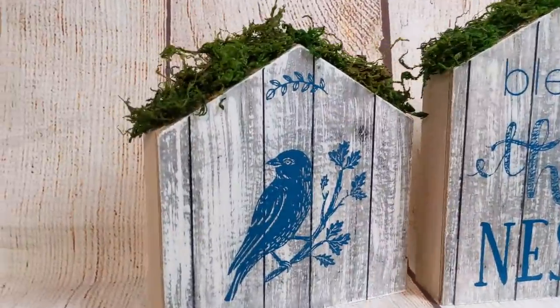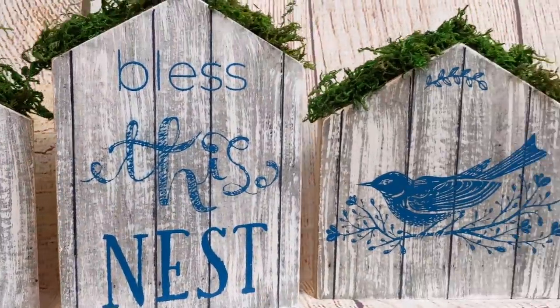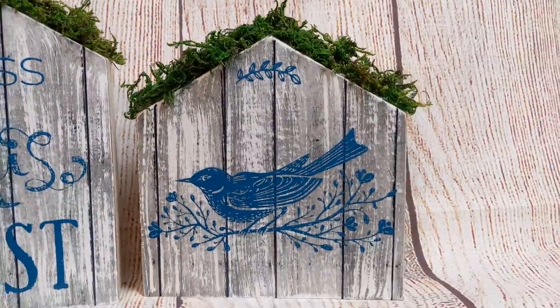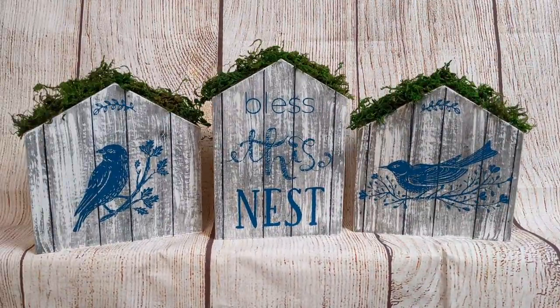Here's how all three of the finished houses look together. I like that you can use both the inside and the backside of these houses, so I may do something different on the inside.